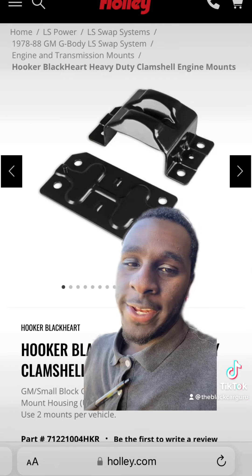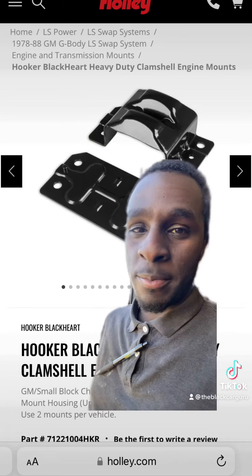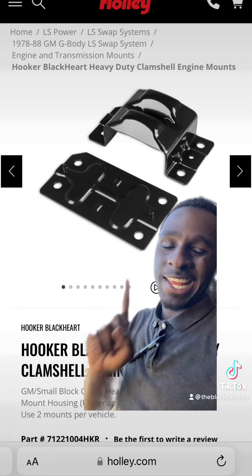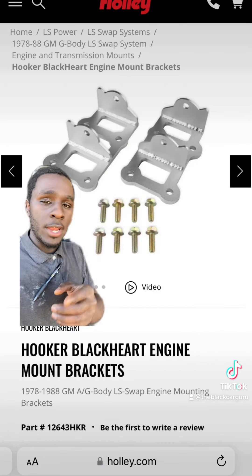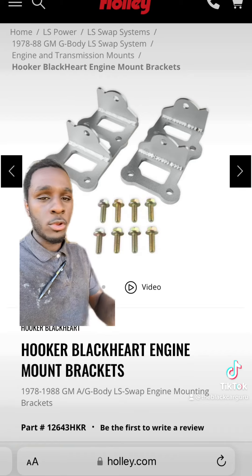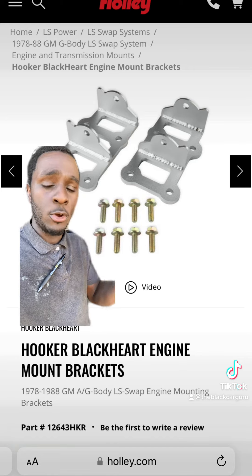Let's say you're trying to LS swap it and you want to know what direction to go — I got you. Now, if you already have these clamshell small block Chevy mounts, you're good. If you don't have them, go and get these Hooker Blackheart clamshell motor mounts. These brackets will fit on those clamshell motor mounts, whether they're your stock clamshells or the Hooker Blackheart clamshells I just showed you.